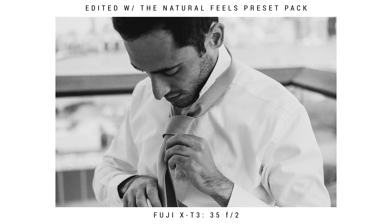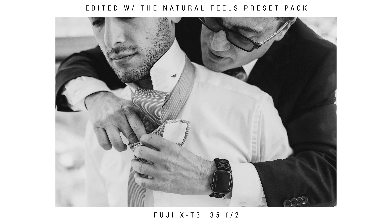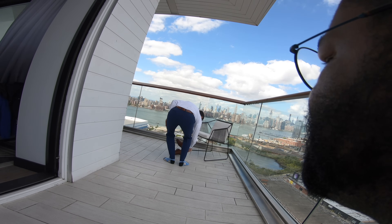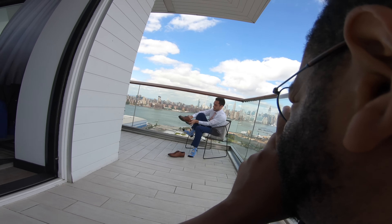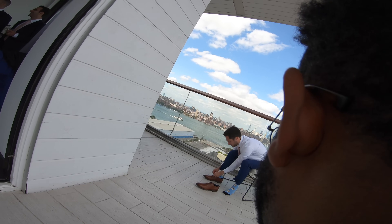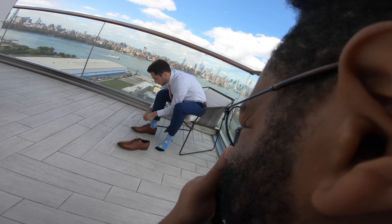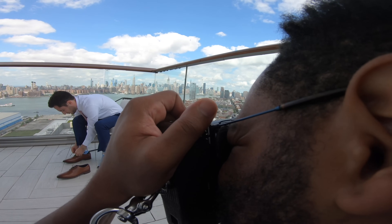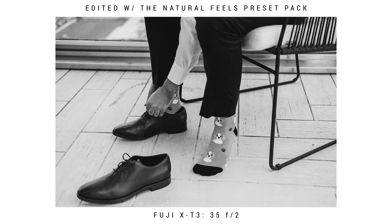I didn't get any footage of me putting together the groom's flat lay or him getting ready, but here are a couple pictures of the location I chose — outside on the balcony of his hotel room. When getting your groom ready, try to have someone help him — it really sets the mood and adds a fun aspect to the photos. The groom gets ready very quickly, so having his brother, dad, or best friend joking around with him while he's getting ready adds to much better photos. All wide shots are with the 23 f2 and all close-ups with the 35 f2.